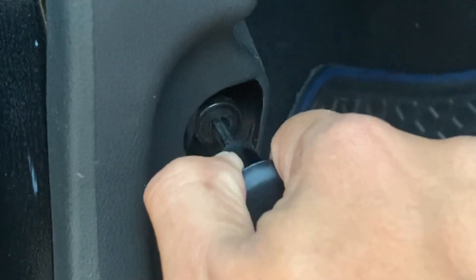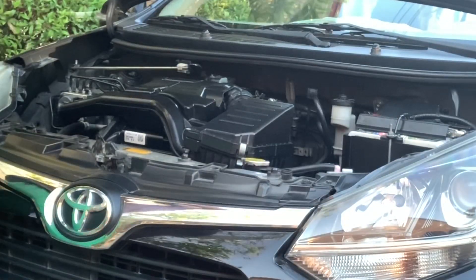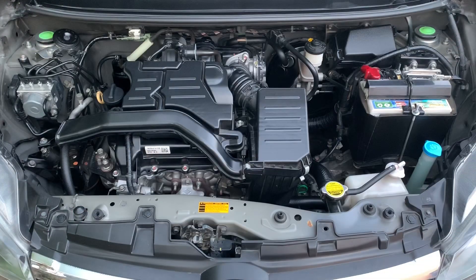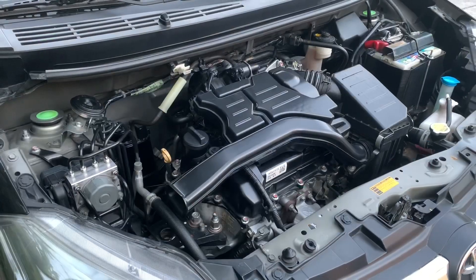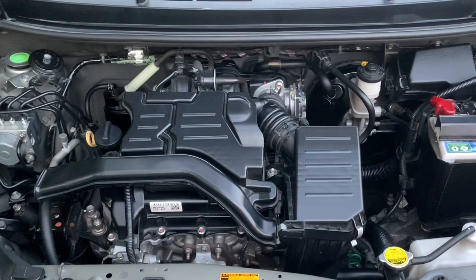Kamusta? Today I will help you identify the different parts under the hood of a Toyota Wigo. Knowing the basic parts of the engine bay is the first step to find out how they work and how to clean, repair or replace them the DIY way. We'll be using the second generation 2017 unit but you can find similar parts on Gen 1 or any vehicle for that matter regardless of makes and models.